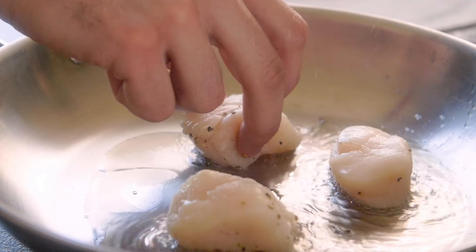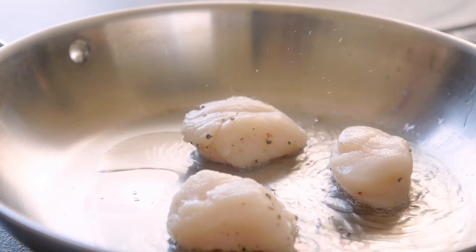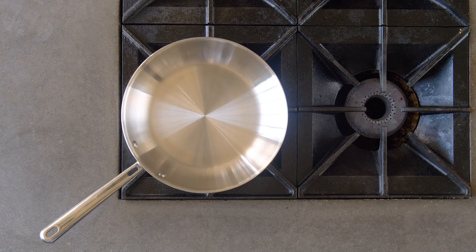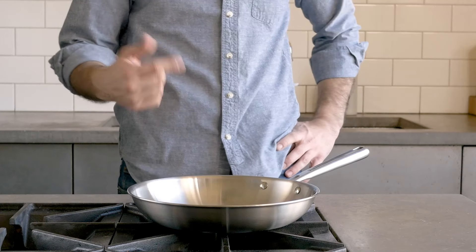Every stovetop and burner is unique. Thankfully, this method allows you to tell your pan's actual heat without relying on guesswork. In the future, you can estimate your pan's temperature without water by holding your hand one to two inches above the surface and judging by feel. When it's uncomfortable to keep your hand there for more than five or six seconds, it's hot enough.